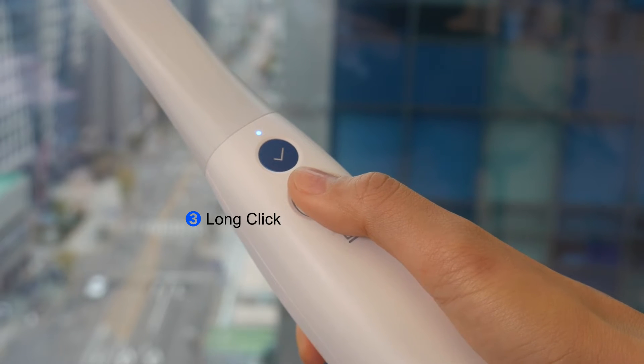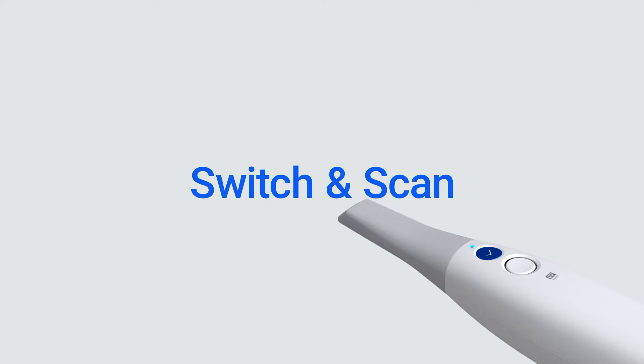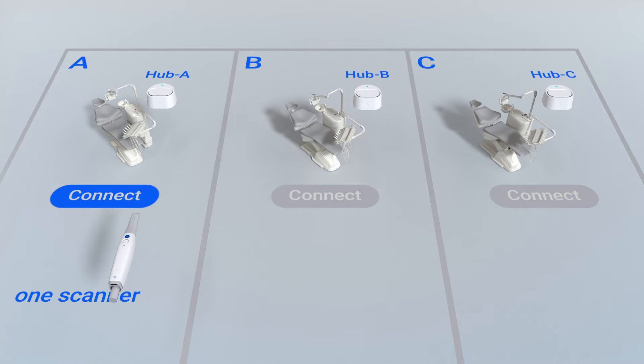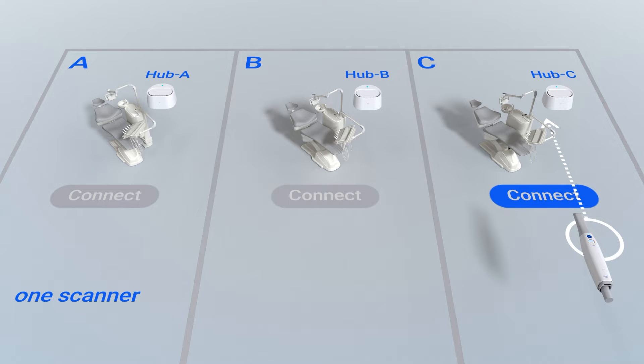For the last option, it can be used as a long click. You can use the switch and scan function when you click and hold the center of the control button. The switch and scan feature allows you to connect a single scanner to two or more wireless hubs and switch between them. This feature makes it convenient for clinics to connect scanners to multiple wireless hubs.